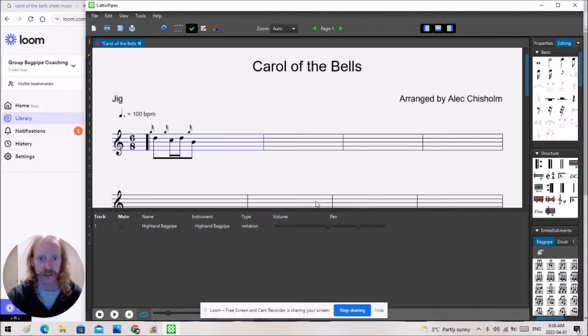Welcome to this short video where I'm going to highlight the bagpipe music writing software I've come across and I'm using. It was recommended to me in some bagpipe Facebook groups. There's lots of great software out there, but I'm finding Celtic Pipes 3 to be very, very nice, very impressive. So I'm just going to highlight a few of the features here.